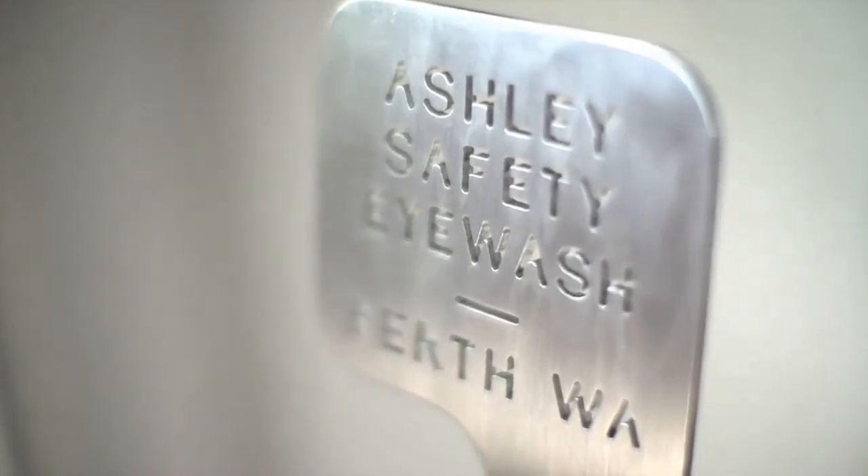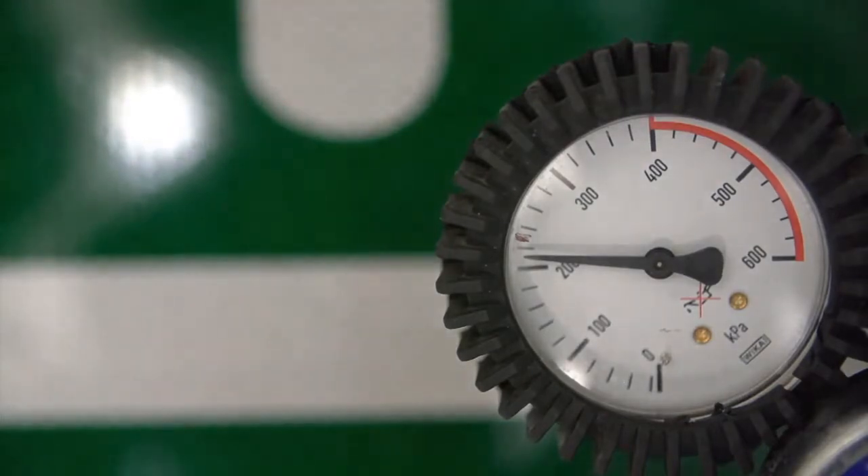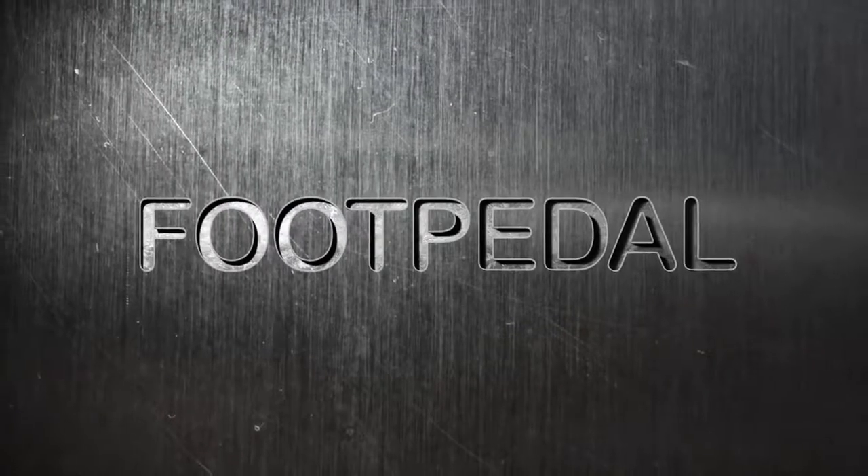In order for this test to be fair, we'll be using a controlled water pressure of 210 kilopascals across all five showers, as per American and Australian standards for safety showers and eye washes. Let's get started.